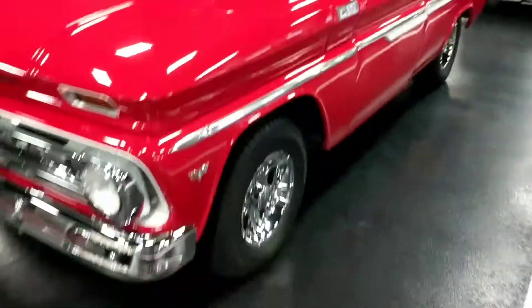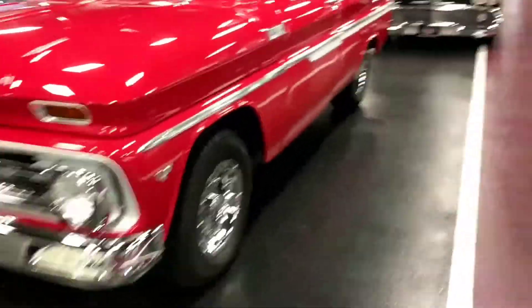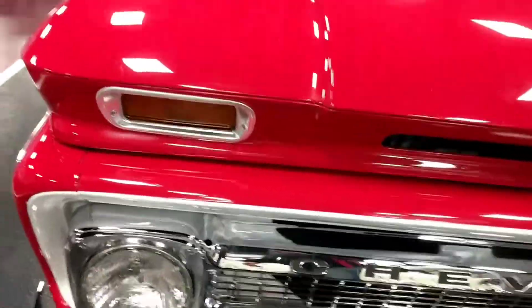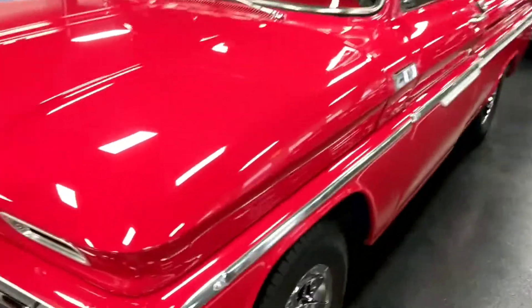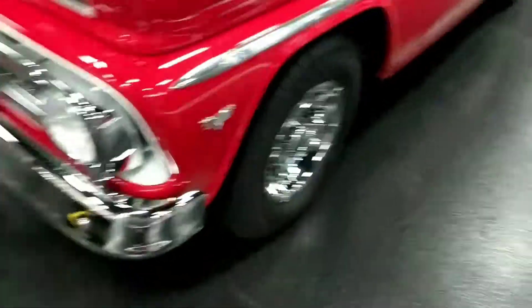Jump back into full frame here. Guys, you're going to see the bumper presents itself really well. Grille looks brand new. Headlights are nice and clear. Lines on the hood are crisp — every single line on this truck is crisp. Contours are nice and smooth and paint presents itself very nicely.